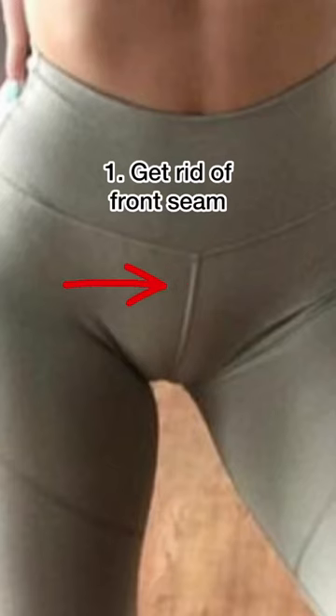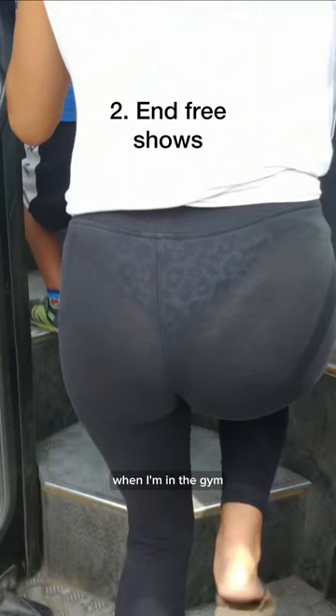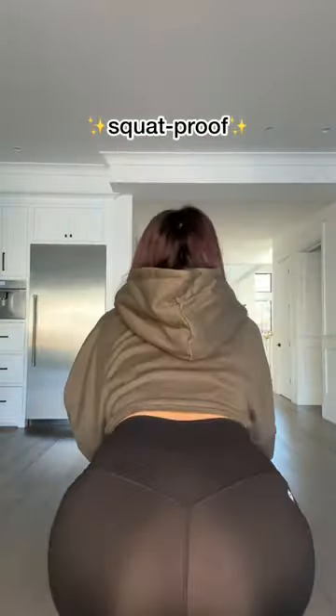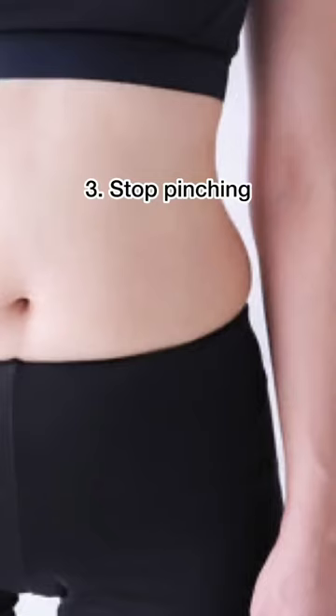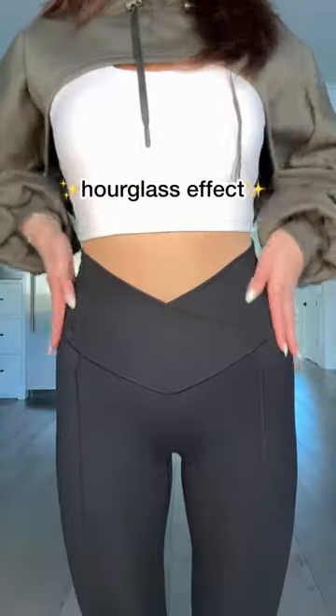First, I got rid of the front seam. That thing is like an automatic camel toe maker, and I just don't need that in my life. When I'm in the gym, I'm there to work out and not give free shows. So 100%, I am only using fabric that is sweat proof. Clothes should never physically harass you. They need to stretch with you and work with you to enhance what you've got.